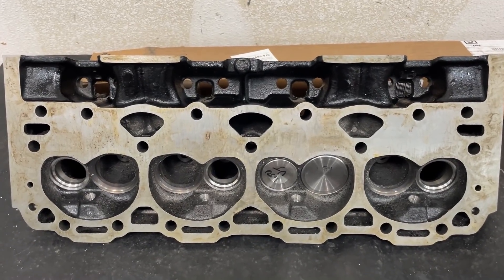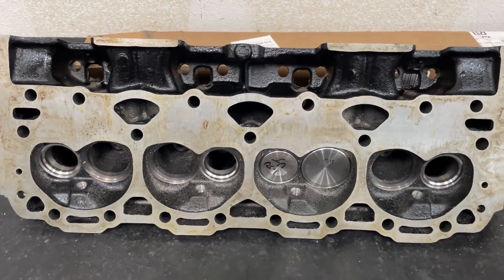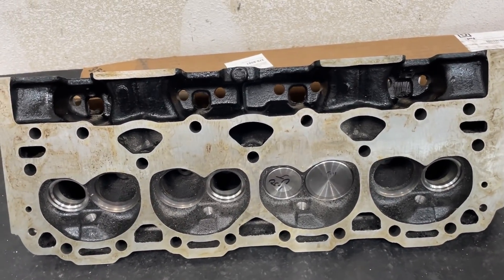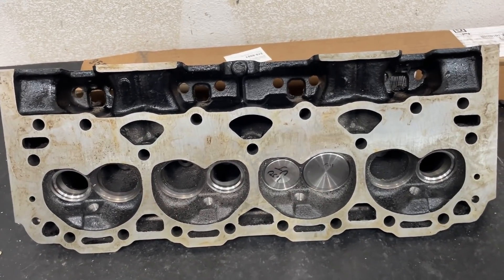Hey guys, this is Eric Weingarten with Weingarten Racing. This is another video and you're like, oh my gosh, it's cast iron — I thought you didn't work on cast iron. You're correct and not correct. I won't port cast iron, but I'll work on them for valve jobs, milling, and that sort of stuff, or flowing them — that's another thing too.